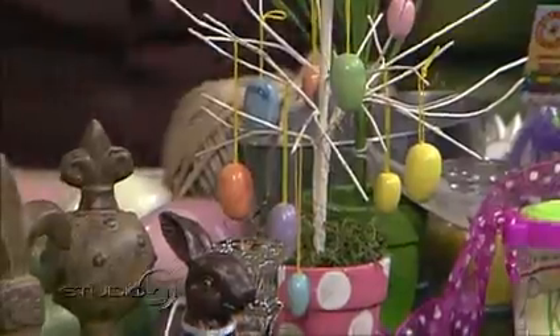I'm so excited for these projects. Easter inspiration straight from the shelves of the dollar store. Designer Christine McKay took our dollar store dare and transformed everyday treasure into Easter spectacular. These are some fun projects.